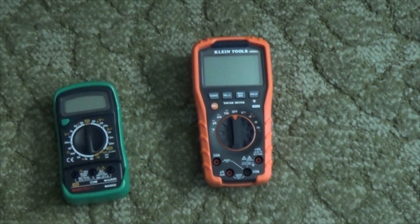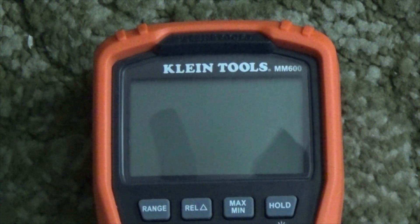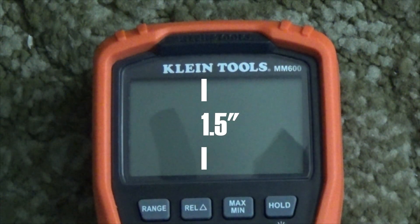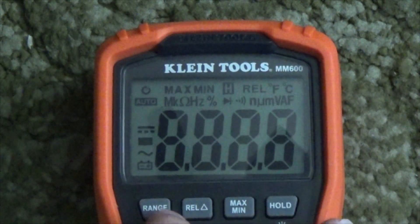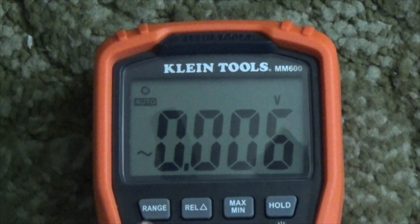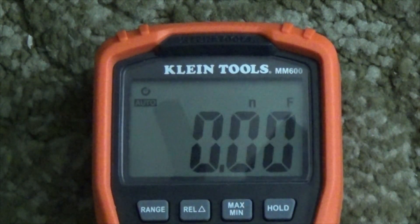This is the meter. Compared to my old one, this one is much bigger. It measures about 3.5 inches by 6.75 inches by 1.5 inches at its thickest point. The screen also measures about 1.5 inches in height. It is a 4000-count meter, which basically just means the numbers on screen can read up to 4000 before the decimal point has to move.